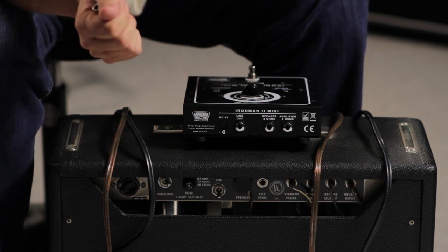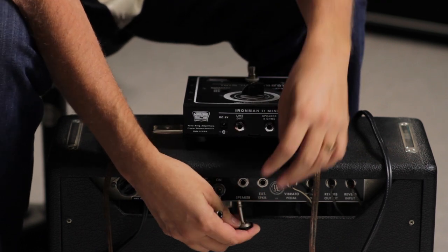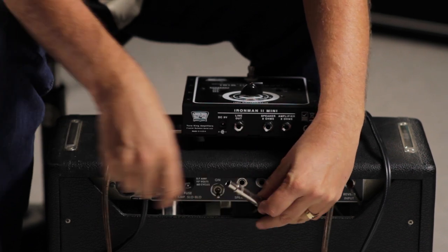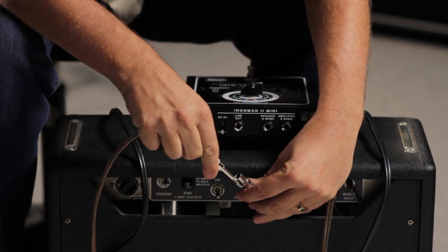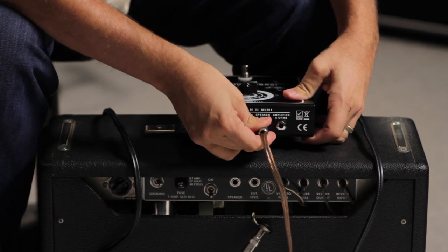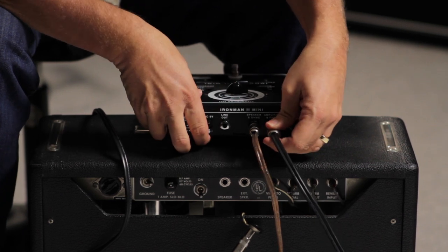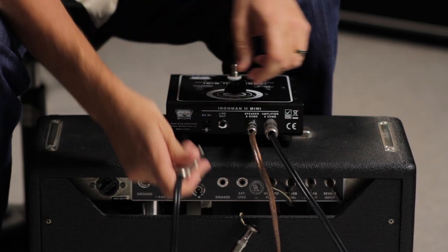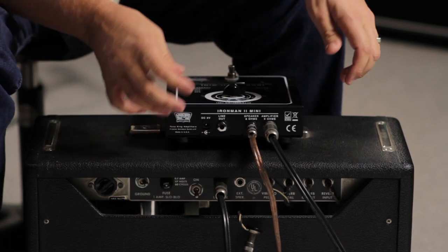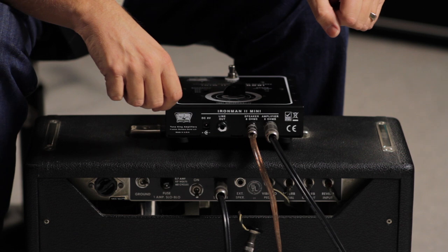Let's hook it up to this Princeton. I'm going to start by unplugging the speaker, and I'm going to use a female quarter-to-quarter adapter so I can hook it into another speaker cable and plug that into the speaker jack on the attenuator. Then I'm going to take the amplifier side with another speaker cable and plug that into the same jack where the speaker originally was. Now we've inserted the Iron Man 2 Mini between the amp and the speaker — that's where it works.